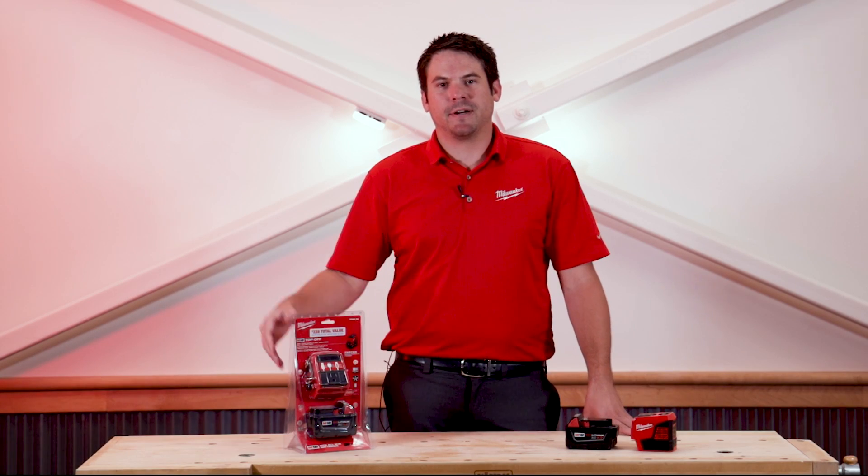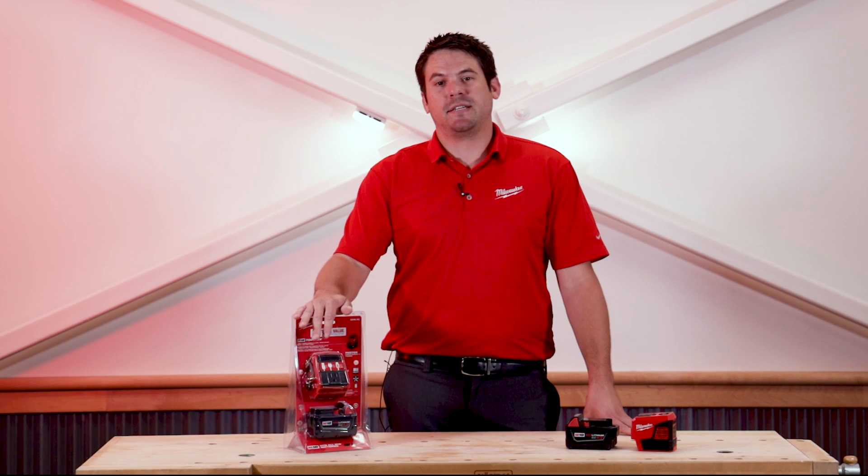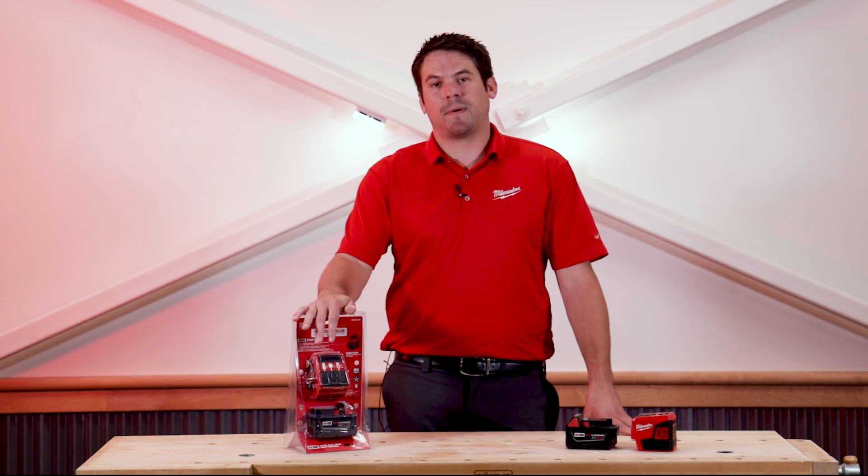Hi, I'm Kurt with Milwaukee Tool. I'm up here at Acme Tools in Grand Forks, North Dakota, and today I'd like to show you the M18 Top-Off 175 Watt Power Supply.